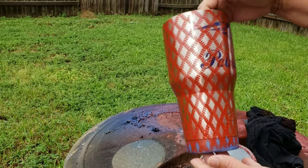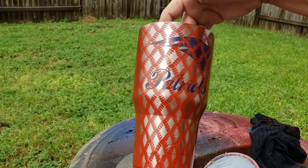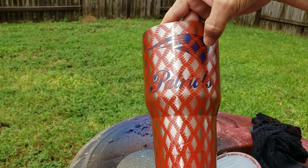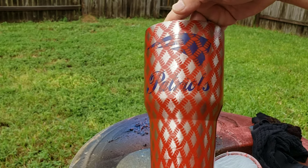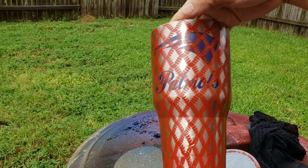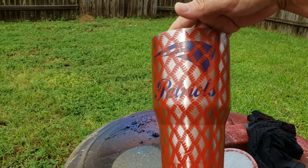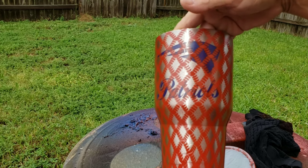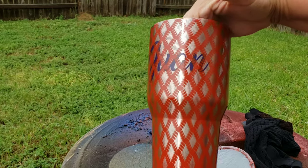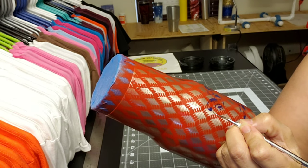Nice! Okay, I didn't hydro dip like I planned, which is fine — I'm always experimenting. So I'm going to go ahead and remove this. Not too shabby. I'm going to remove Patriots and the insides. I might have to remove the whole thing — I'm not sure.